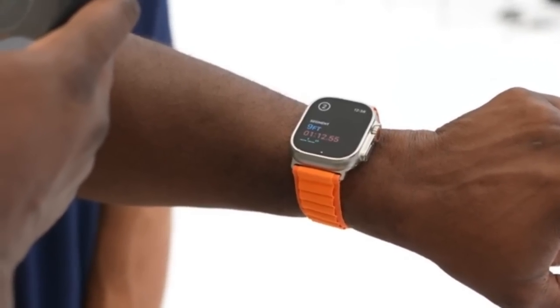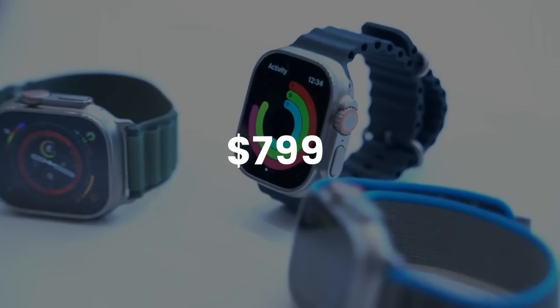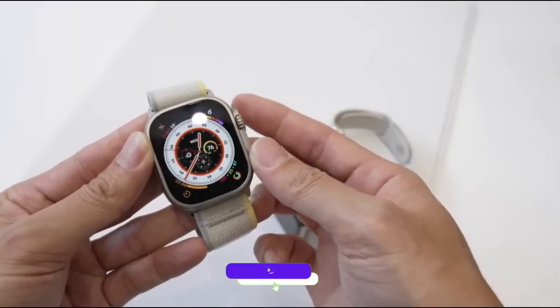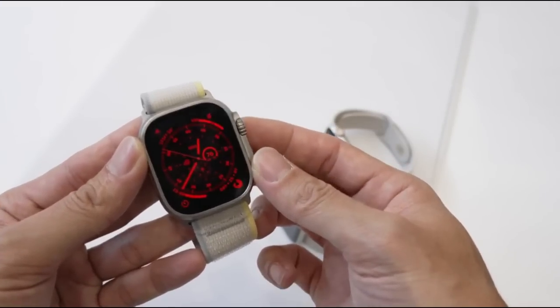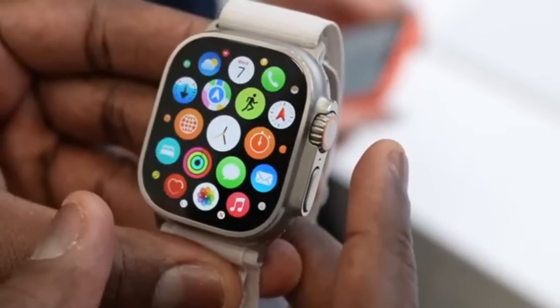Durability is what matters, and Apple has done the job here. These features come with a price of $799, which makes it one of the most expensive watches ever by Apple. But if you like big watches and are okay with the design, then you should go for the Watch Ultra — it offers an outstanding display and the biggest battery ever on the Apple Watch lineup.